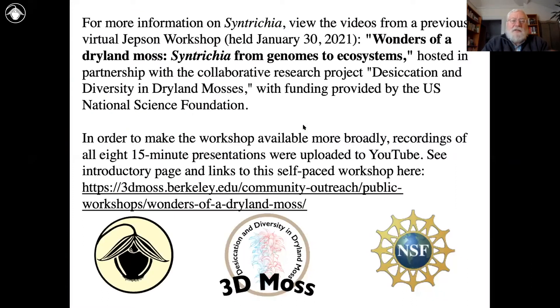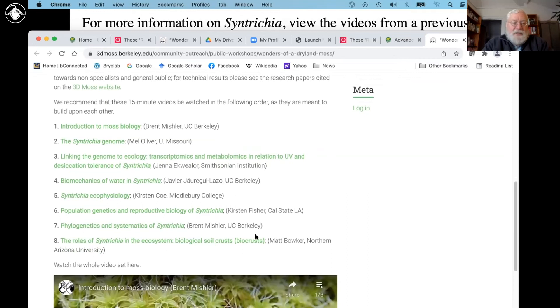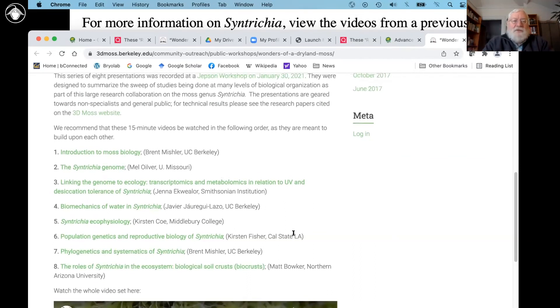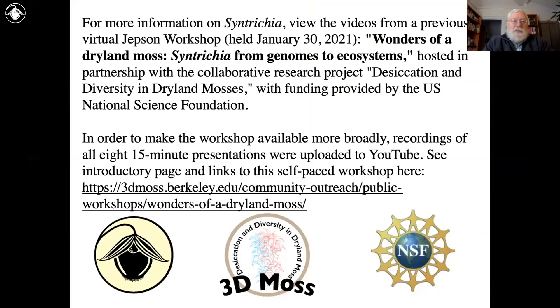There is a set of videos we sent out as preparation. Some of you may have already looked at these, but if you didn't get around to the video links that Stacey sent out before the workshop, you can find them at 3D Moss. They cover many topics — there are all these videos there, including an introduction to moss biology that repeats some of what I'm doing here, plus information about genomics and ecology, water movement, ecophysiology, population genetics, and phylogenetics. There's also one on bio-crust by Matt Bowker, one of the experts on bio-crusts, from a previous Jepsen workshop focusing on just that one genus in great detail.